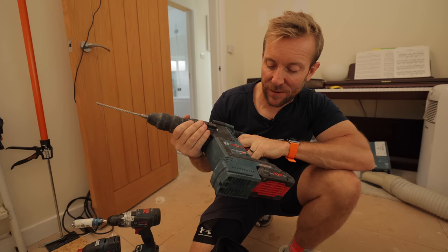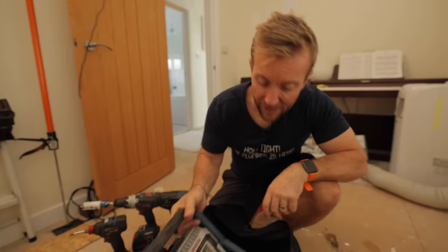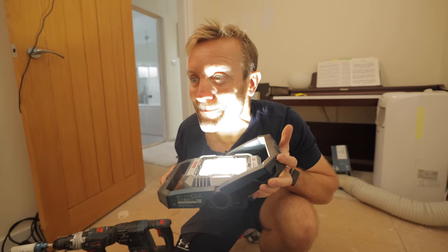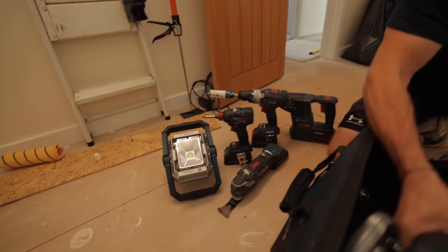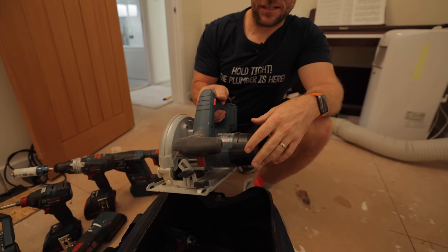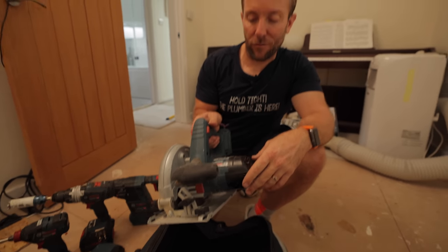There's also the GBH 18V-26F — I'm going to call this the Bosch Bicep. And then very importantly, probably the most important tool, my skill saw — the GKS 18V-57. Plus a laser level and my lovely thermal camera. That's what we'll be using in this video today.